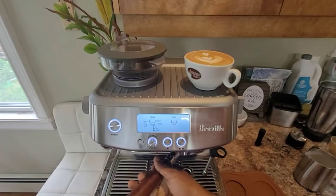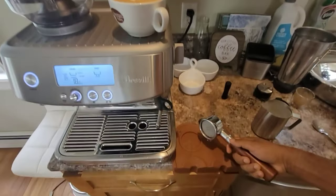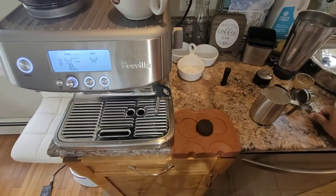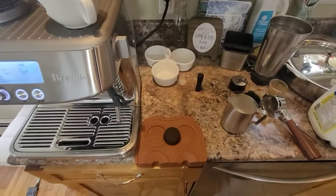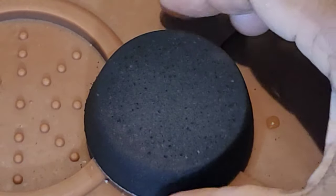Now let's check the puck. Since we used the puck screen we should get a more even extraction. The good thing is your shower screen will be clean and it's easier to come out of your basket. The pattern you're looking for is you don't want to see any area that is over-extracted or over-burned.